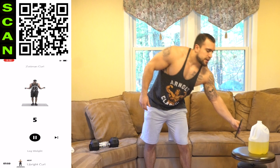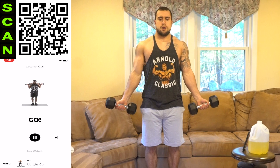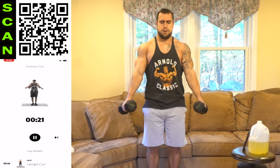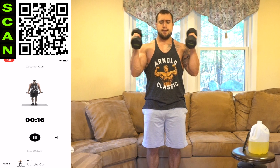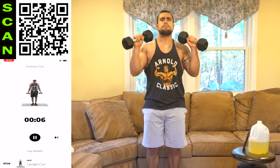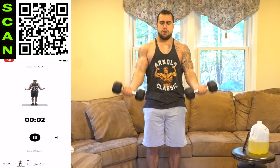Zotman curl — start it up. Grab those dumbbells. Three, two, one, go. Curl. Reverse down. As many reps as you can in these 30 seconds — let's get it, aliens. Squeeze those biceps. Don't just move the arms — squeeze. Push yourself, get as many reps as possible. Get more reps than me. Fire yourself up. Three, two, one, rest.